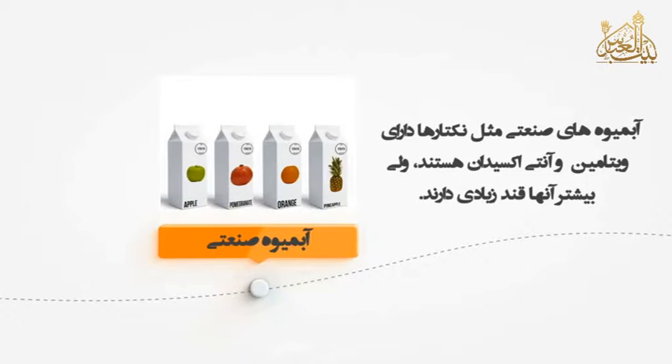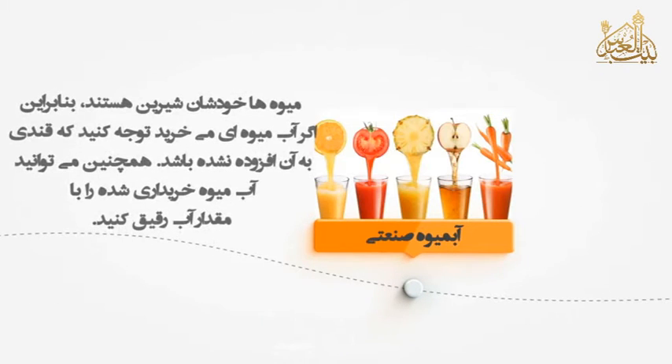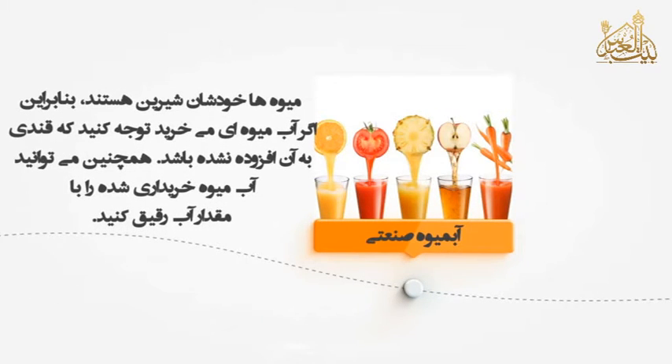آب میوه های سنتی مثل نکتارها، دارای ویتامین و آنتی اکسیدان هستن ولی بیشتر آنها قند زیادی دارن. میوه ها خودشان شیرین هستن بنابراین اگر آب میوه‌ای میخرید توجه کنید که قندی به آن افزوده نشده باشد. همچنین میتوانید آب میوه‌ی خریداری شده را با مقداری آب رقیق کنید.